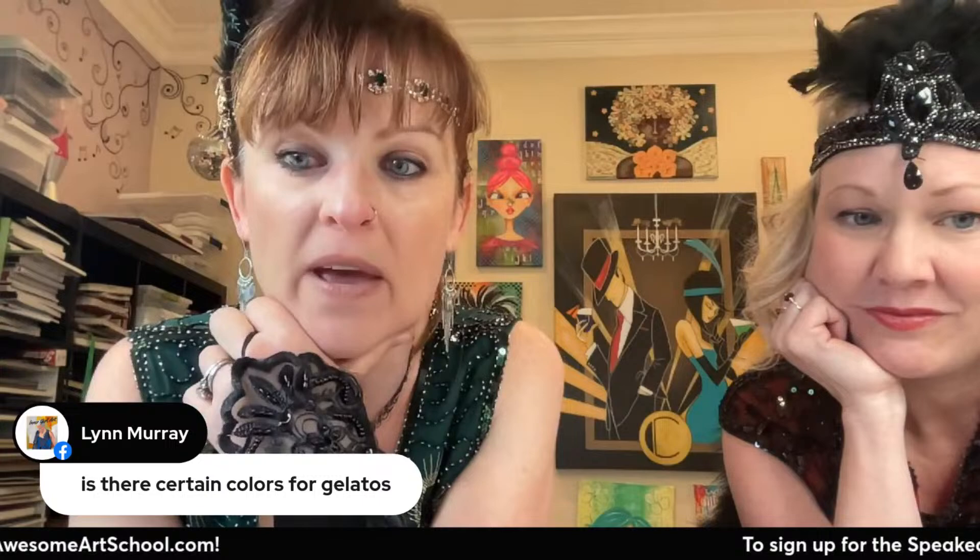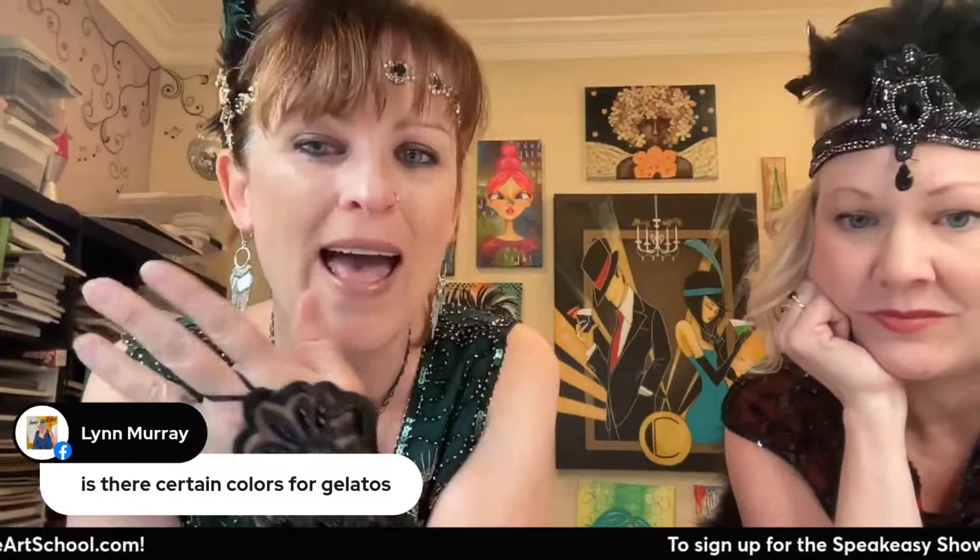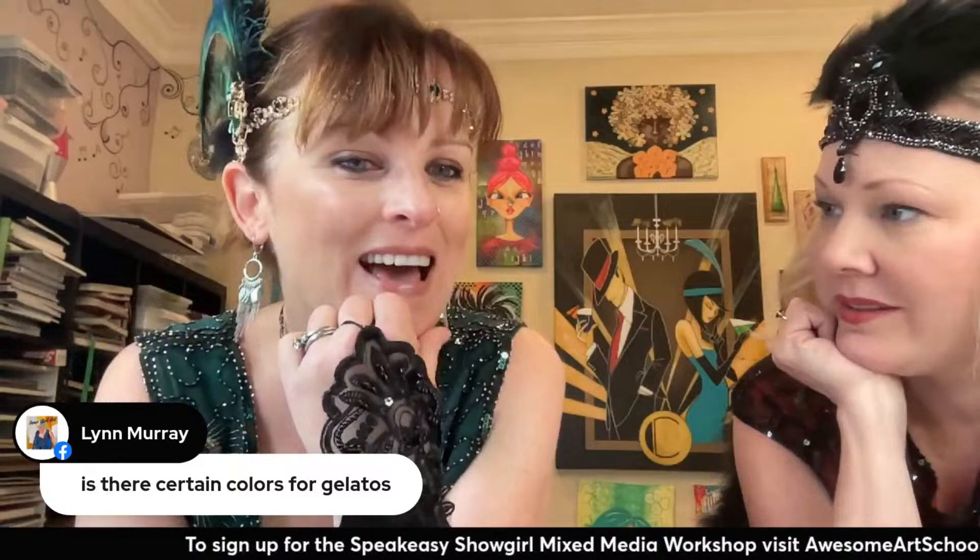I put the gelato colors on the supply list for you already. I don't think I put black on there, but I did do some black for her eye makeup. Just as long as you have shades darker than skin tone, you'll be good to go — anything like terracotta. The gelato colors have changed over the years, so I can't say exactly what I use cause they're not available anymore. But I have new sets with different colors and I use all of them interchangeably — any kind of orange or darker yellow will work.